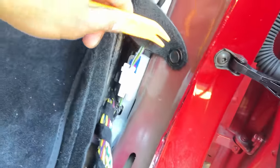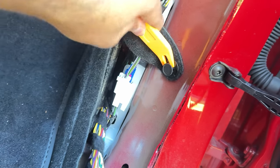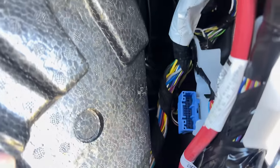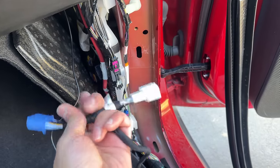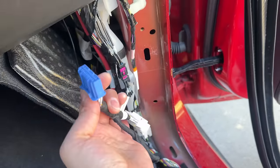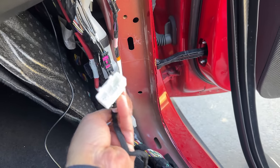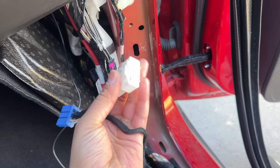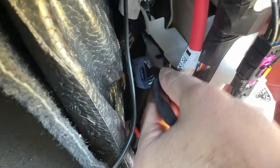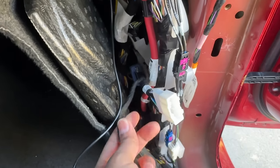Remove this plastic fastener using the pry tool that came with the kit — this allows you to remove this entire panel and set it aside. Now we need to remove this cover to access the blue OBD plug inside. That is our data plug needed for this installation. They are nice enough to send you both male and female of the OBD port because once you plug this in, the Tesla only has one female port. So once you plug it in you would lose access to other accessories — but they send you both. Just plug the male end into the female end on the Tesla and click it into place.